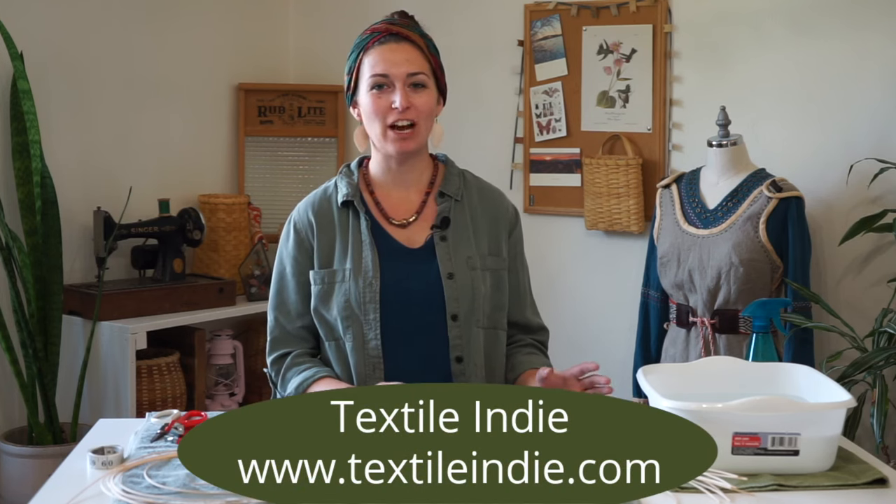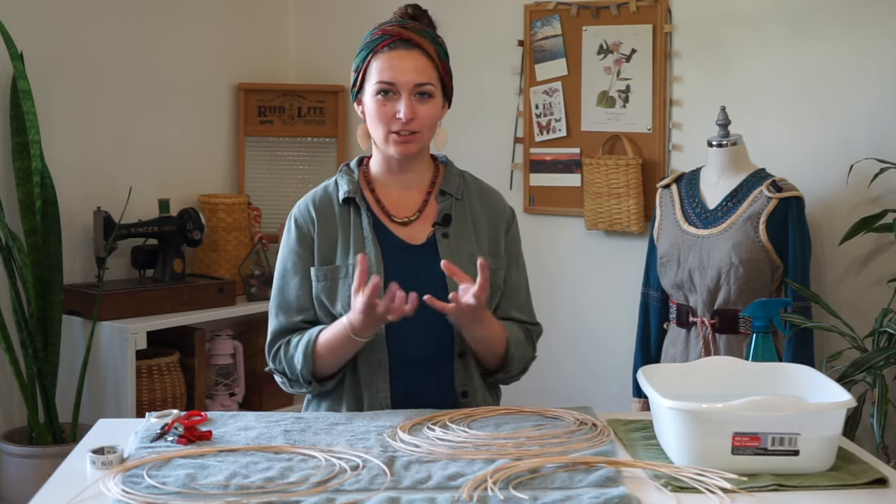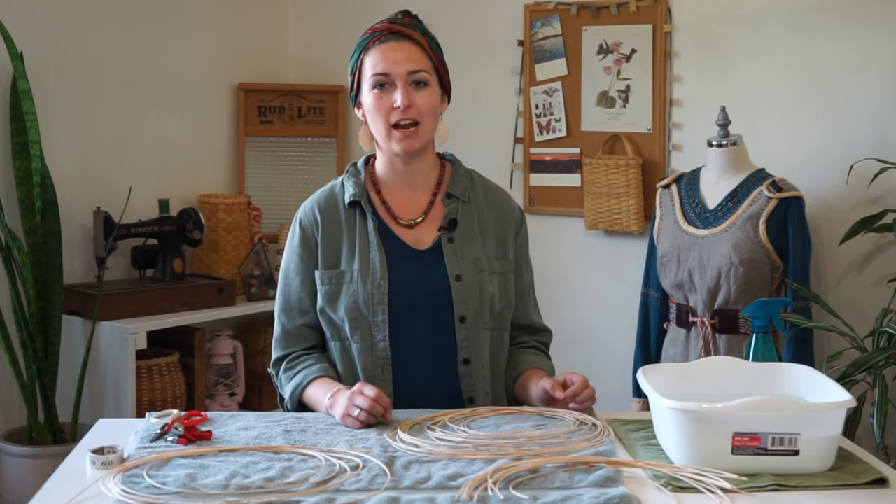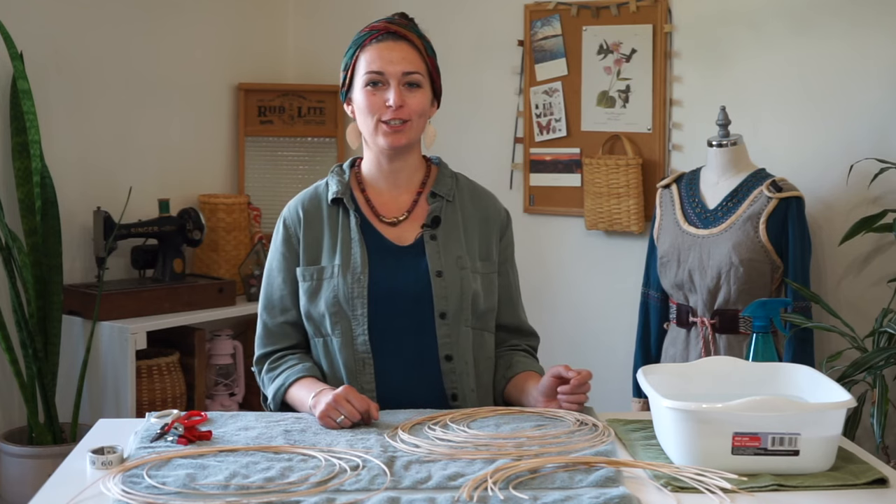Hi there. I'm going to show you how to make a small hanging basket, and this can be used for onions or garlic in your kitchen on a cupboard doorknob, or as a little succulent basket. You can put a little pot in it and grow some succulents out of it. There are a lot of different ways you can use this basket.